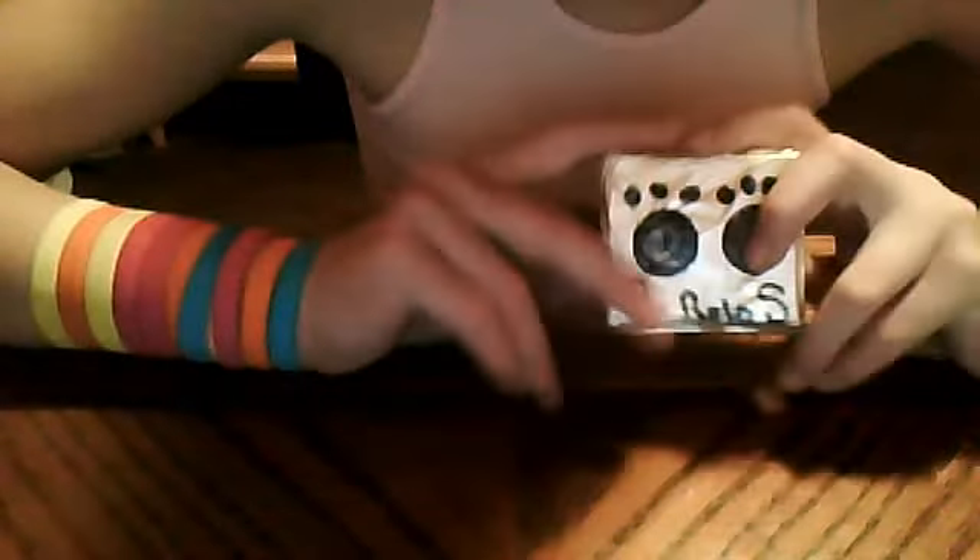And then it should come out somewhat like this. And all I did is I drew that on with permanent markers so it wouldn't, like, fade or something.